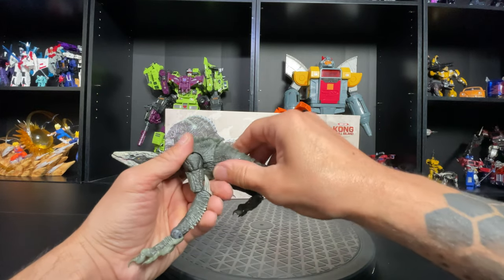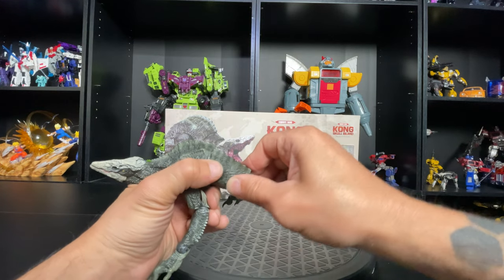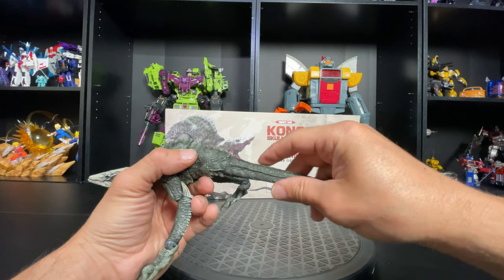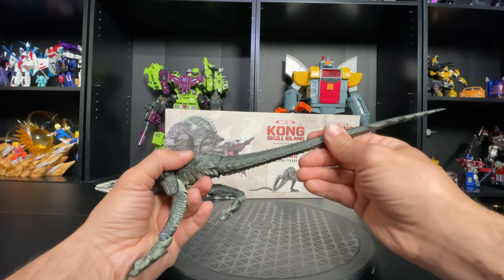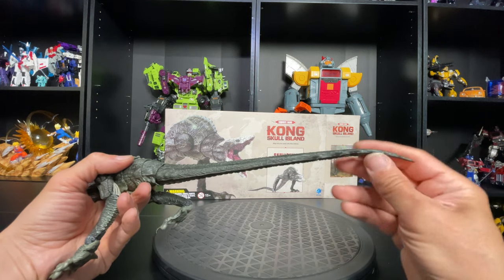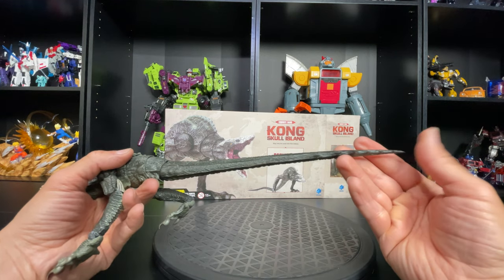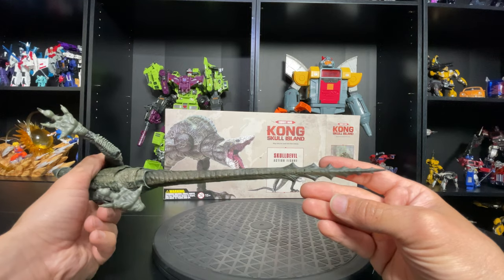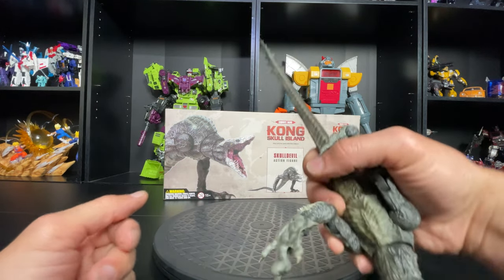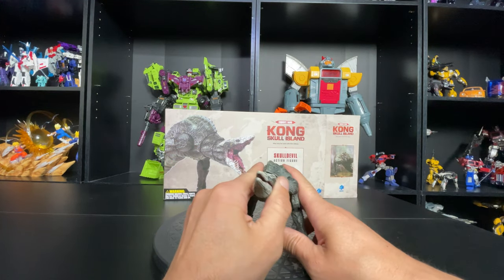Now the tail — all that tail right here. It's on ball joints, kind of like Godzilla's tail, but only two joints here and then a third one for the long section. This part doesn't have much movement right here, and it softens up at the very end so it won't stay in place, but you can flex it around. Weird tail — it's like a sword. That's pretty much it for articulation.